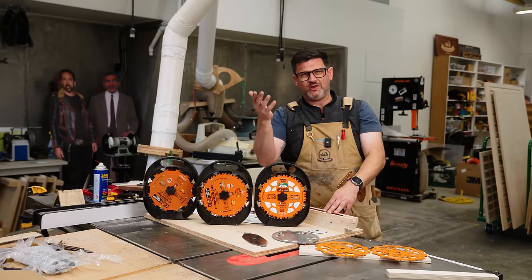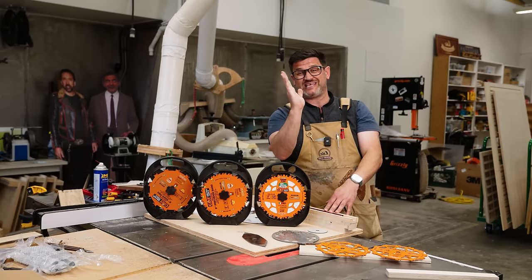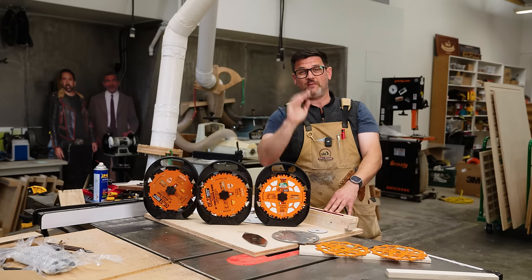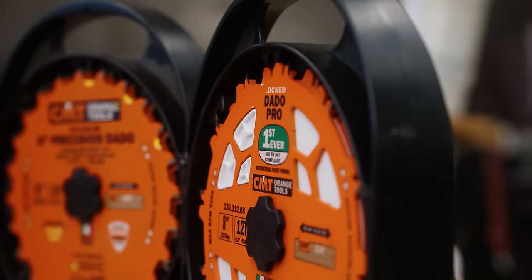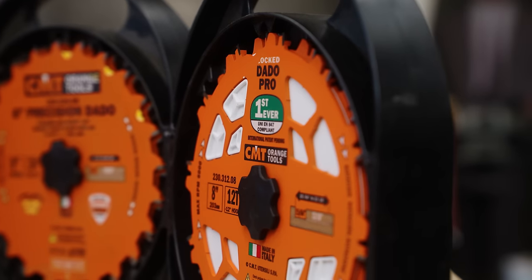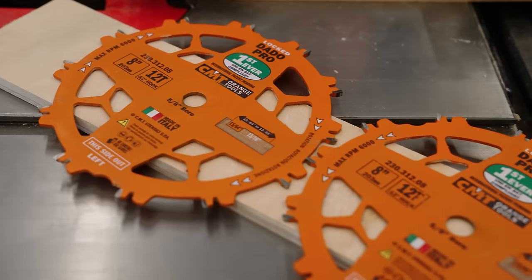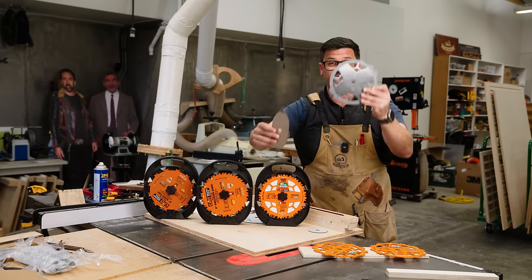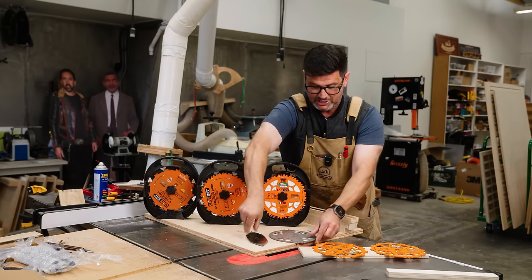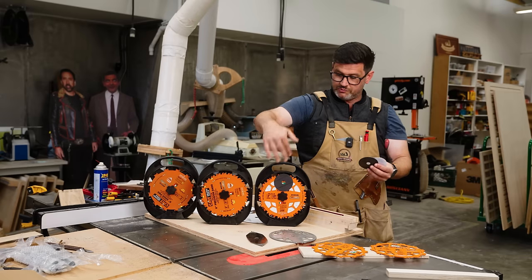There are two basic types of dados. One that nobody uses anymore is the wobble dado stack, where you adjust the thickness by adjusting the angle of a single blade and it wobbles when it spins. Then there are stacked dados, and that's what everybody has. They typically come in 12 or 24 tooth — 24 tooth being a much finer finish, 12 being a good all-around dado. They consist of two outside blades, a left and a right, plus chippers — full-size or partial — and shims, which can be plastic, steel, or magnetic.